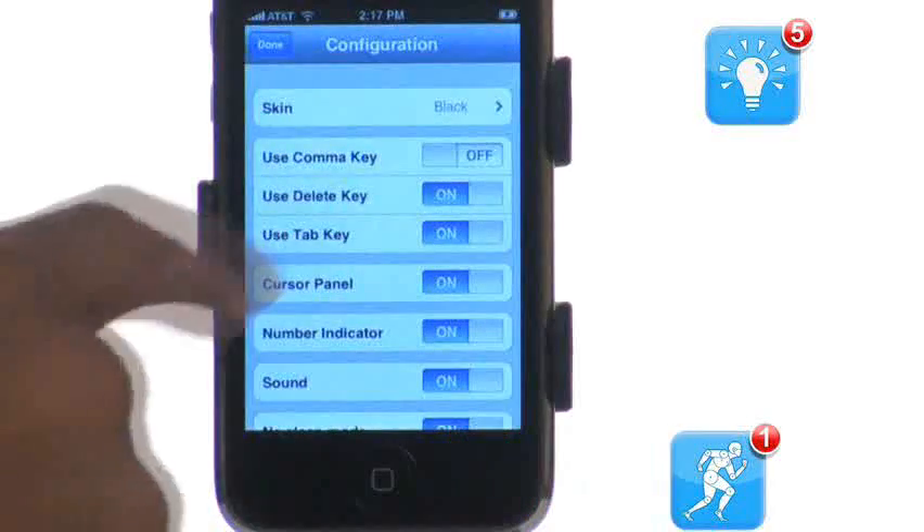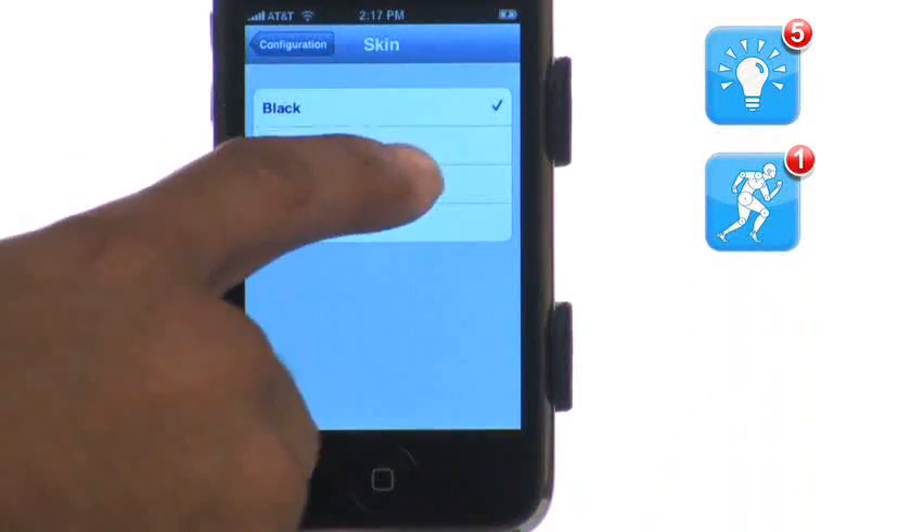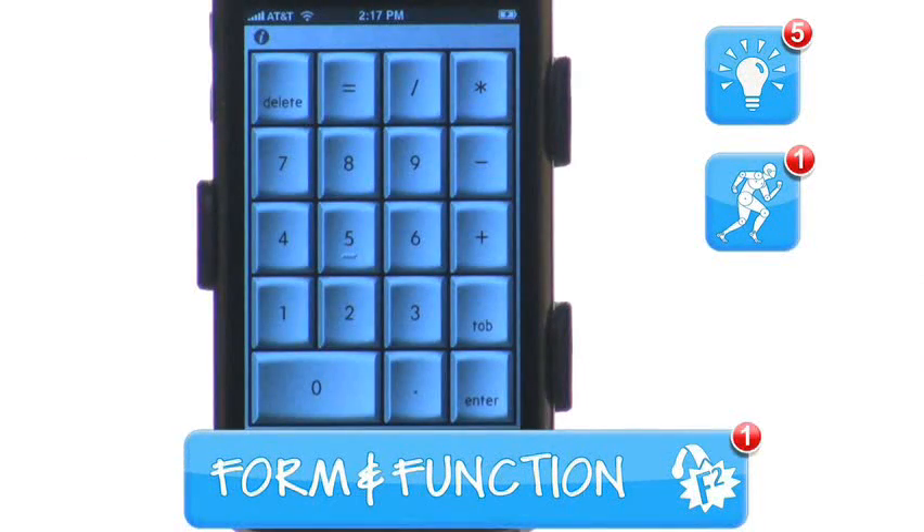Once set up, the app works great and even allows you to change the look of the keypad. Form and function gets a 4 out of 5.